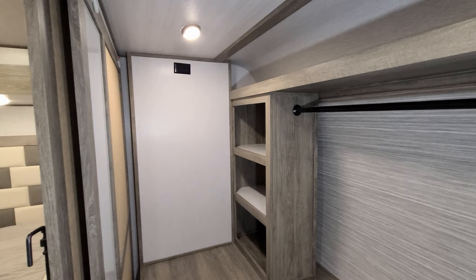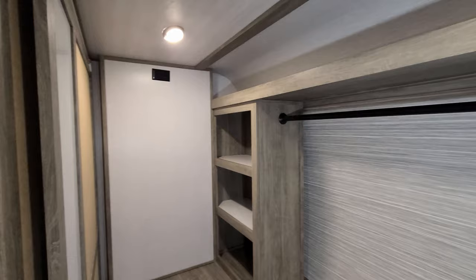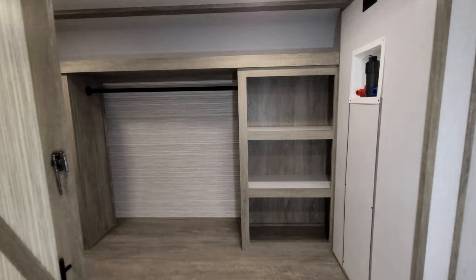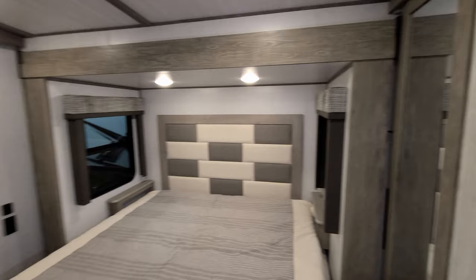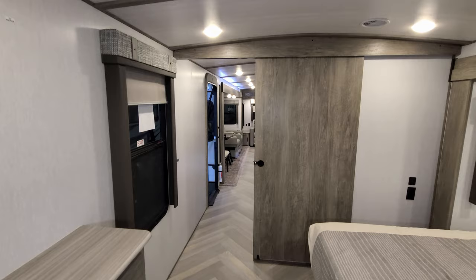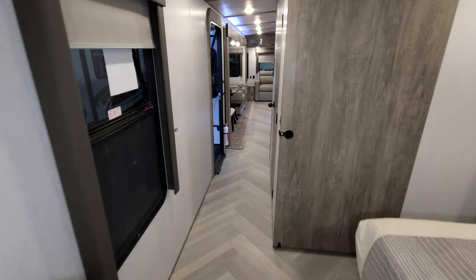Up front there is a large closet that's also set up for a washer-dryer system — it has hot and cold water, drain lines, and an electric outlet on one side for a washer, and another electric outlet on the other side for a dryer. You can do a separate washer-dryer combo or whichever you prefer, with big sliding doors to cover it. Overall a very popular couples coach with a sliding door for bedroom privacy.